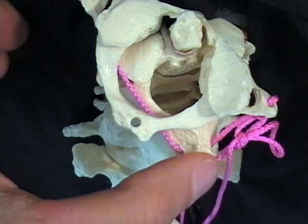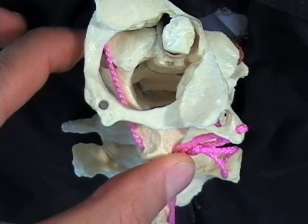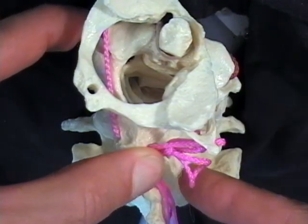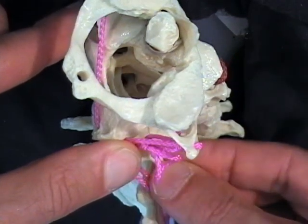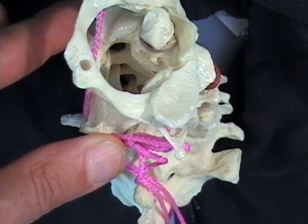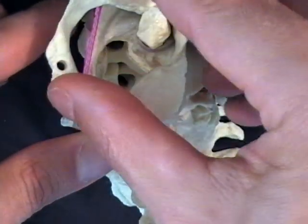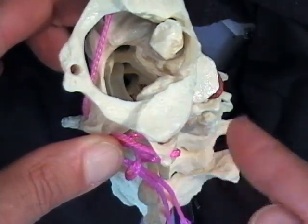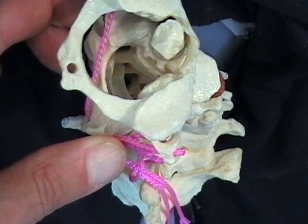Will he be able to move to the right more? Yes, because C2 can move to the right as well, with the help of the big head rotators — sternocleidomastoid and splenius capitis. C2 moves, 3 moves, each of these moves about 7 or 8 degrees. 4 moves on 5, 5 moves on 6, 6 moves on 7, and 7 moves on T1. Now he's looking 90 degrees to the right, flatly at the wall to the right.